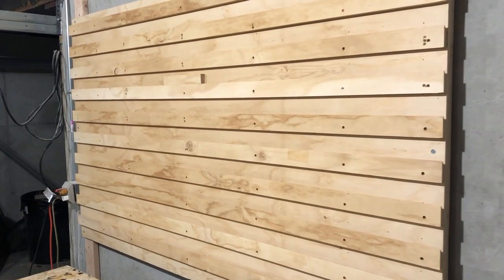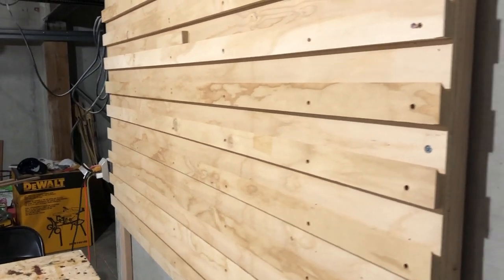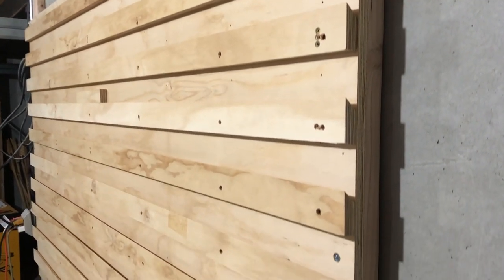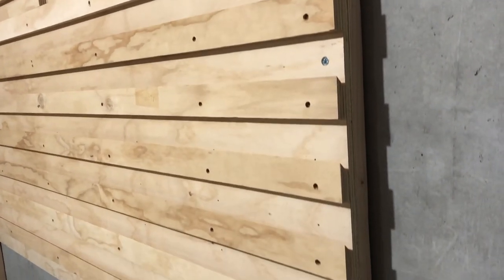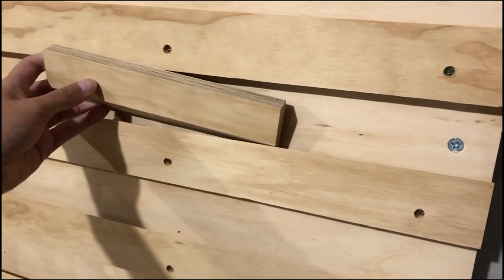And this is how the French cleat looks. And this is an example of how the French cleat works.